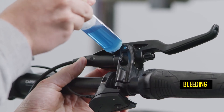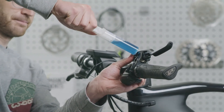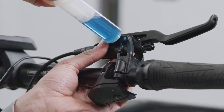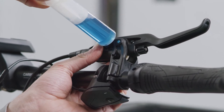Pull the plunger in the syringe to about the 30 milliliter mark on the scale, making sure that the plunger does not go beyond the hole. Slowly press the oil back into the brake master. Repeat this procedure three or four times until air bubbles stop rising from the master.